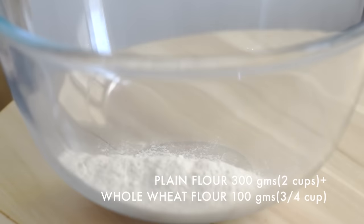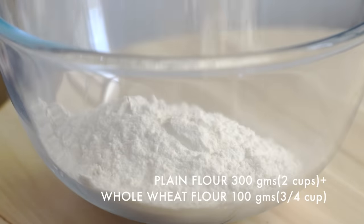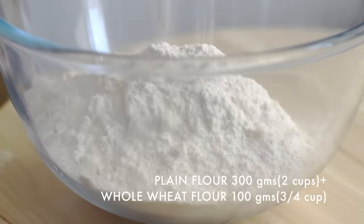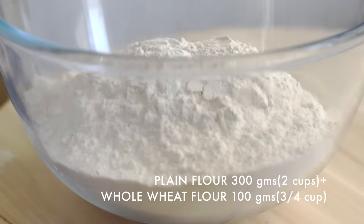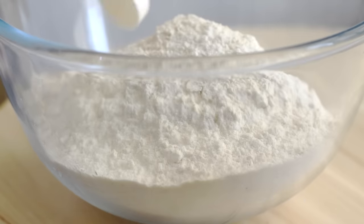In another bowl, take 400 grams of flour — here I have taken 300 grams of plain flour and 100 grams of whole wheat flour. Add one teaspoon of salt and two tablespoons of olive oil.